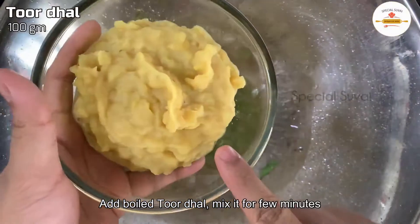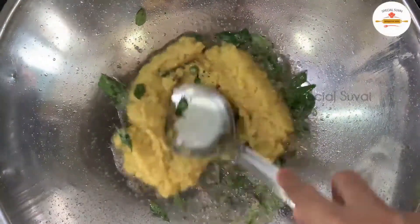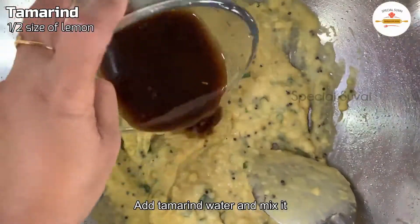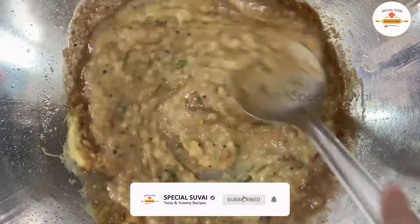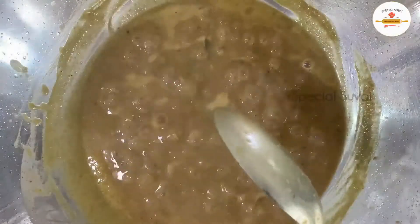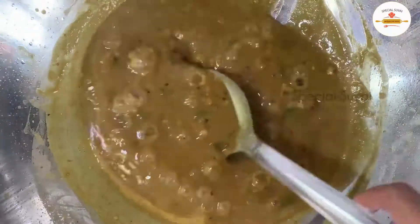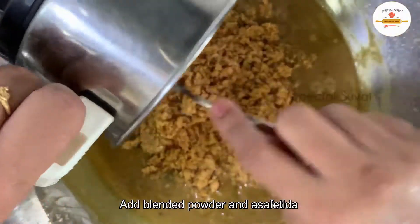Now we'll mix the top of it in the middle. I have to add a bowl — about 40-50 ml. Mix it in a bowl, add a small half cup. Add a little bit more to the bowl. This dish will enhance the taste. We will add a little powder to the powder.